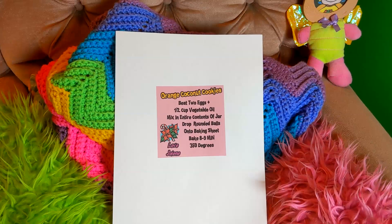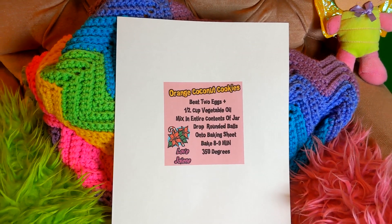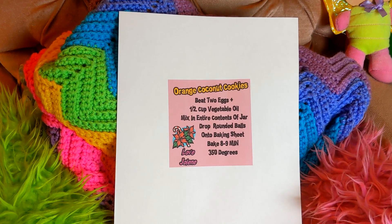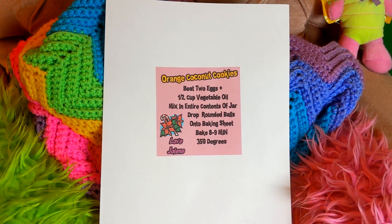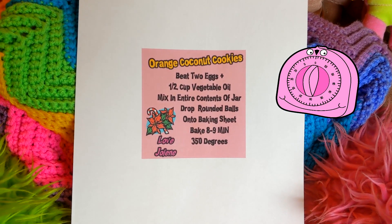Make a card that says: beat two eggs plus half cup vegetable oil, then mix the entire contents of the jar. Drop rounded balls onto an ungreased baking sheet. They'll bake for eight to nine minutes at 350 degrees. Then attach the card to the jar.